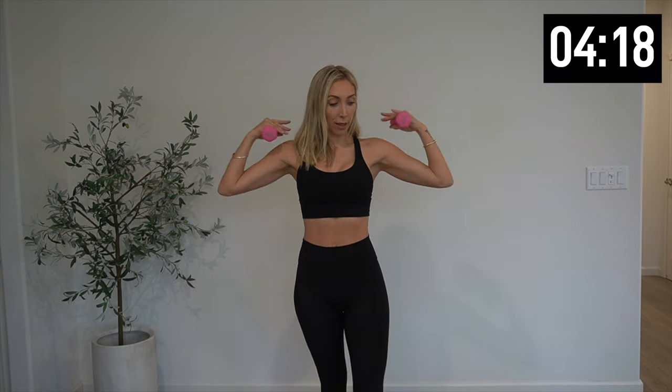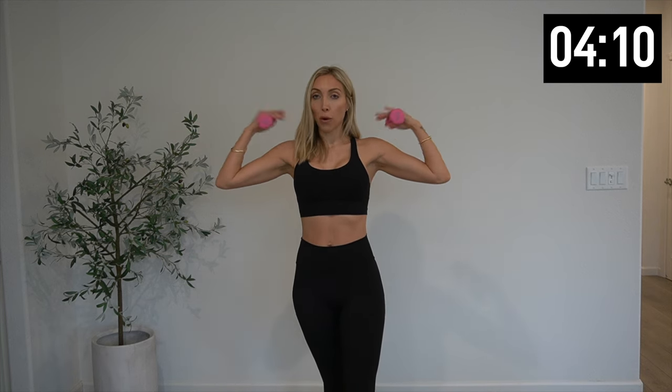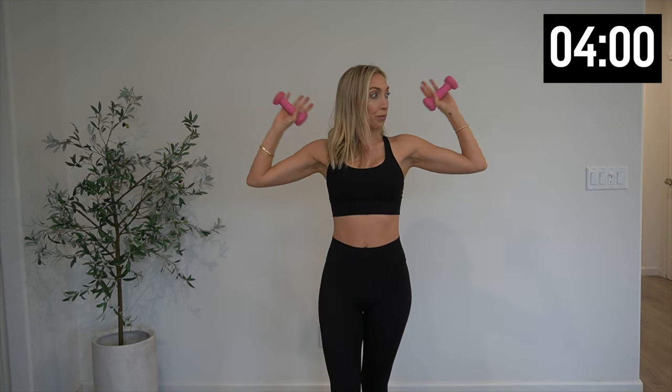Straighten those arms out — bicep curl out to the side. Five more, four, three, two. Sticking with those curls — palms are going to face out, think of it as a hammer curl. So palms are facing out, not up. Four more, three more — just keep smiling through it. Last one, hold it out.